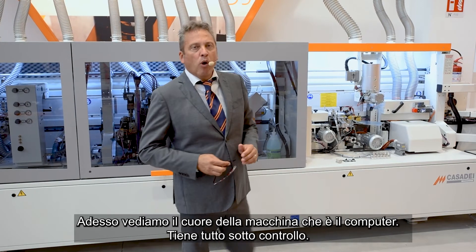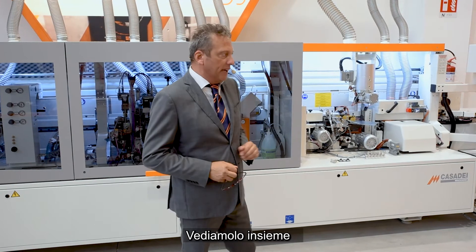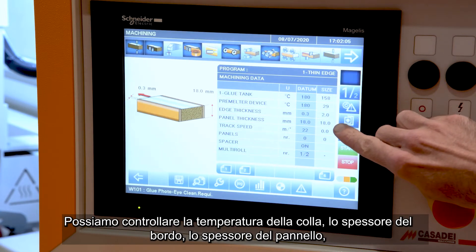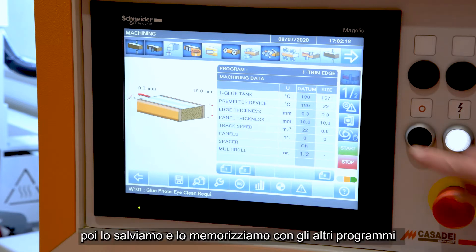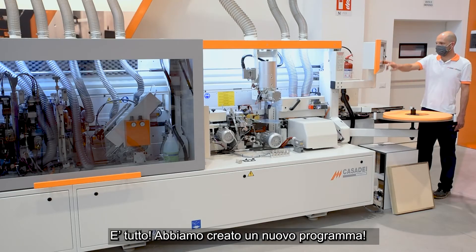And now what about our computer? This is the heart of the machine which keeps everything under control. In our PC there are already, by default, many programs stored. We can check the glue tank temperatures, the edge thickness, the panel thickness, the speed of the equipment, and so on. We just copy and paste one of those programs to create a new one, changing all parameters necessary, then save it to the program store. We can create a new program just like that.